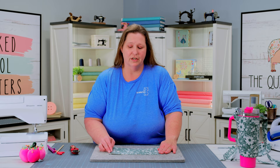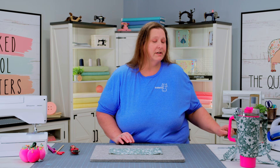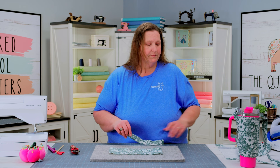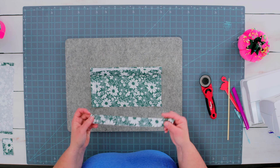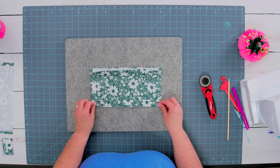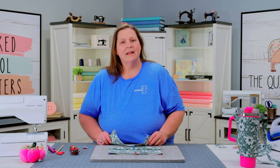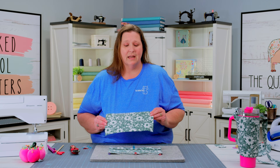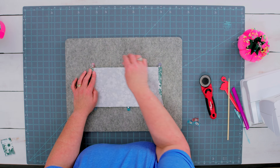Now that I have my velcro secured in place, it is time to assemble our project. We're going to take our main fabric — the one piece with the velcro — and place it right side up. We're going to take our top casing and lay the raw edges together along the top edge, then take our bottom casing and lay raw edges along the bottom edge. You can pin or clip this or add a basting stitch as you go. Now that I have my casing strips clipped in place, I'm going to take my lining fabric and place it right sides together on top, lining up all the raw edges and adding it into my clips. We can then step to our machine and run a quarter inch seam along the top and bottom, securing our casings inside.